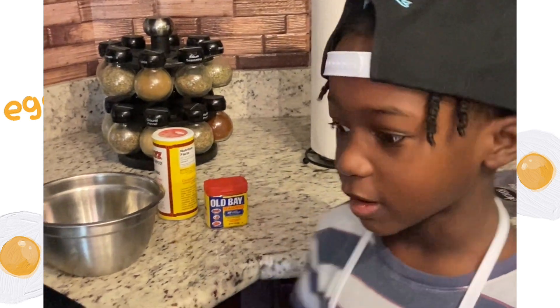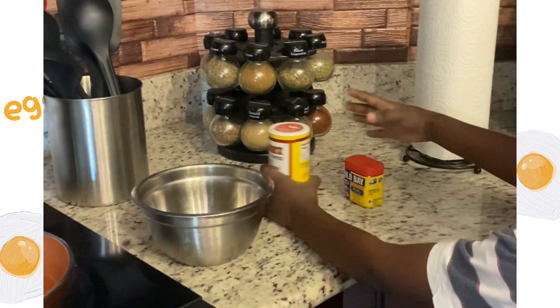I'm going to season up my eggs. I like to use Obey and Greek seasoning.